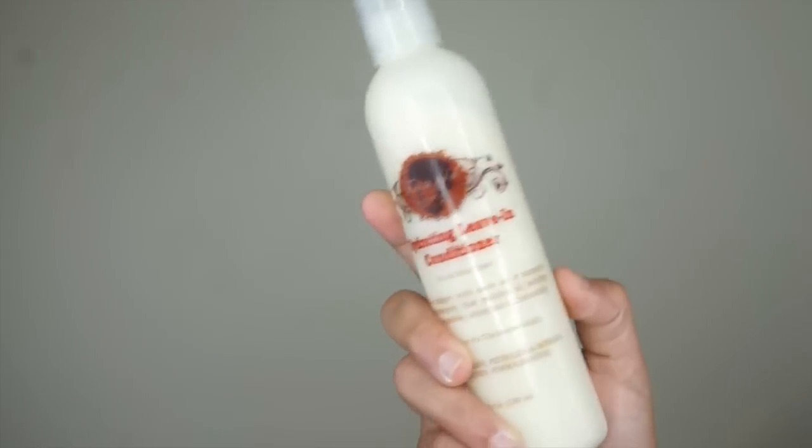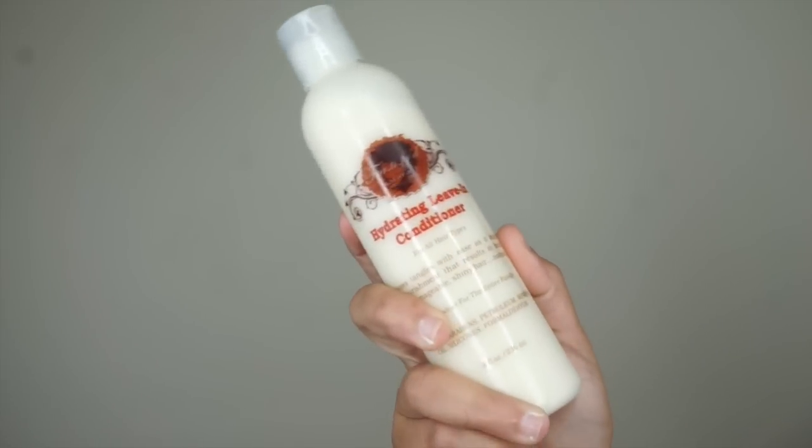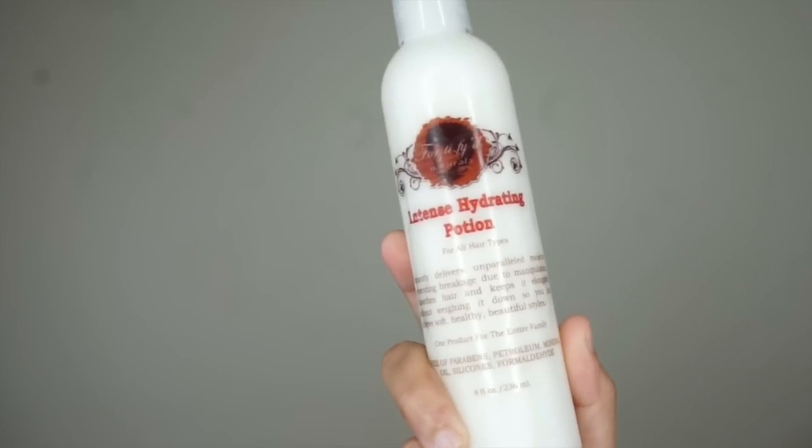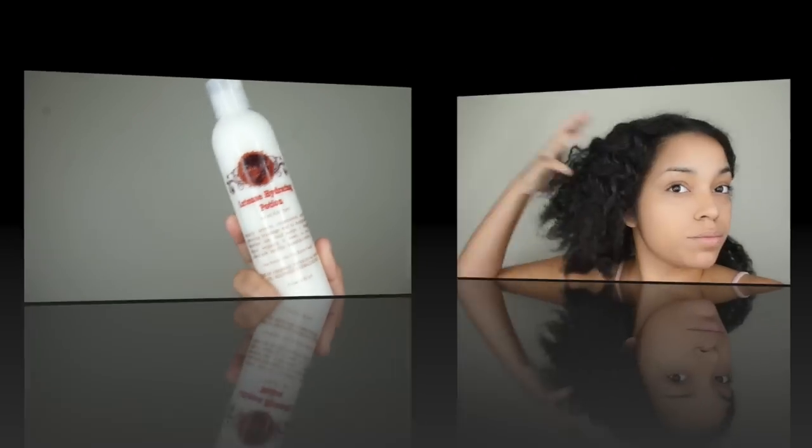I know why you're here so let's get started on how I achieve these curls. For this look I'm going to be using Fortified Naturals products. As my base I'll be using their leave-in conditioner and as my styler I'll be using their Intense Hydrating Potion.